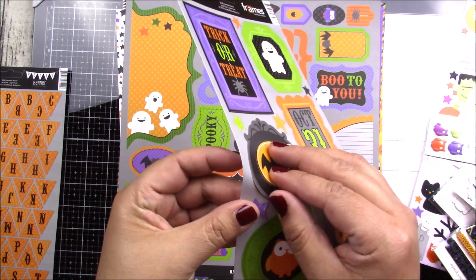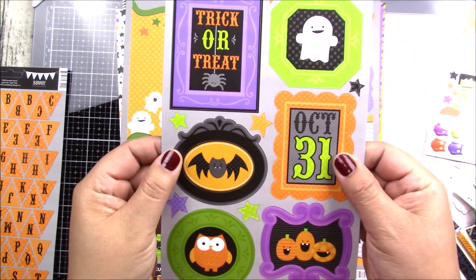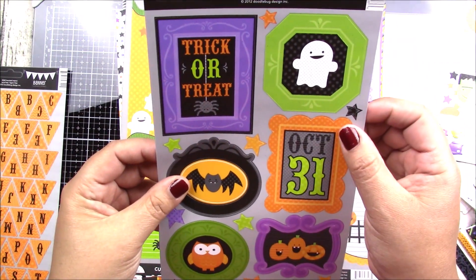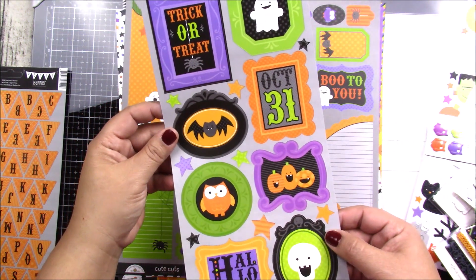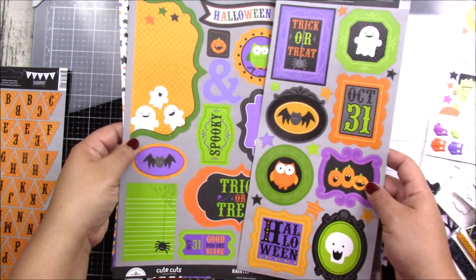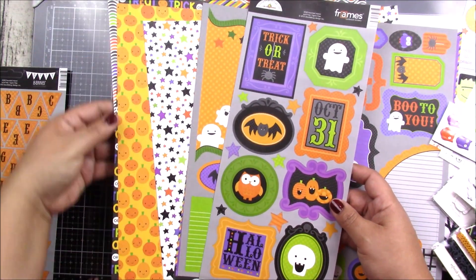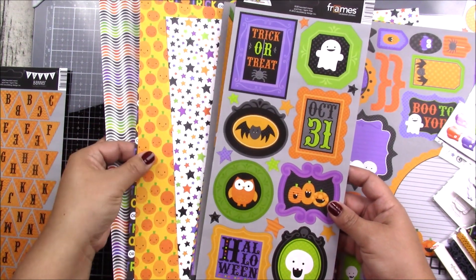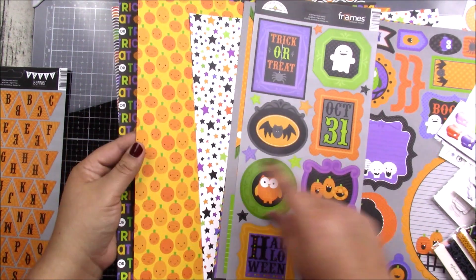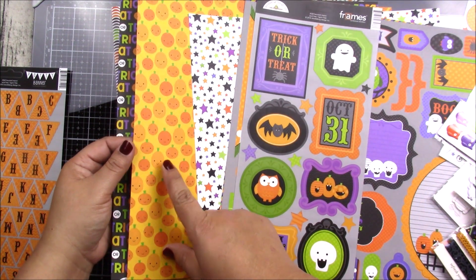These are stickers, but they're like cardboard stickers so they're a little bit thicker. Look how cute! You can already imagine all the different projects you can make — little tags or cards for treats.